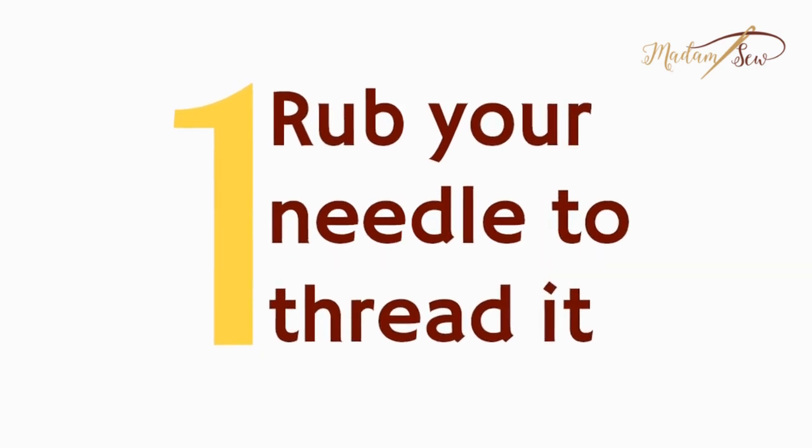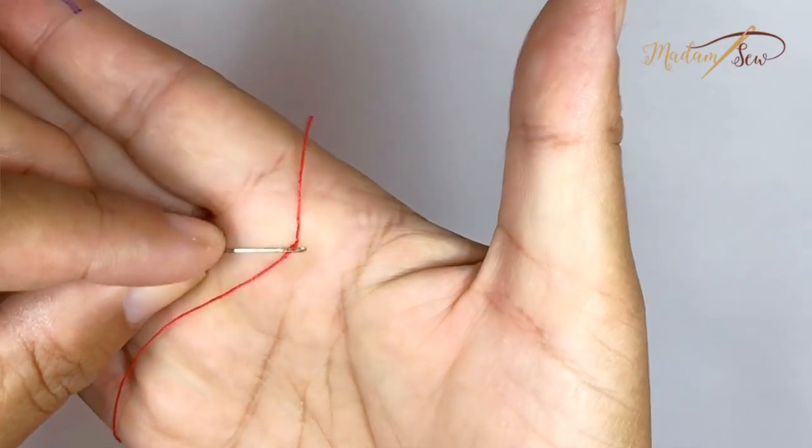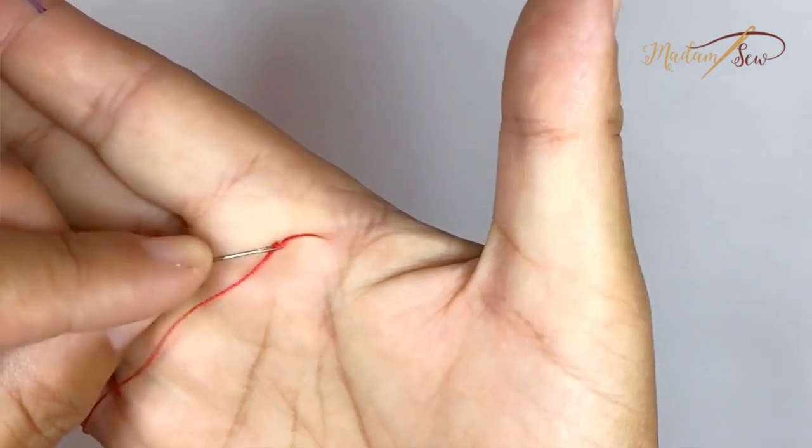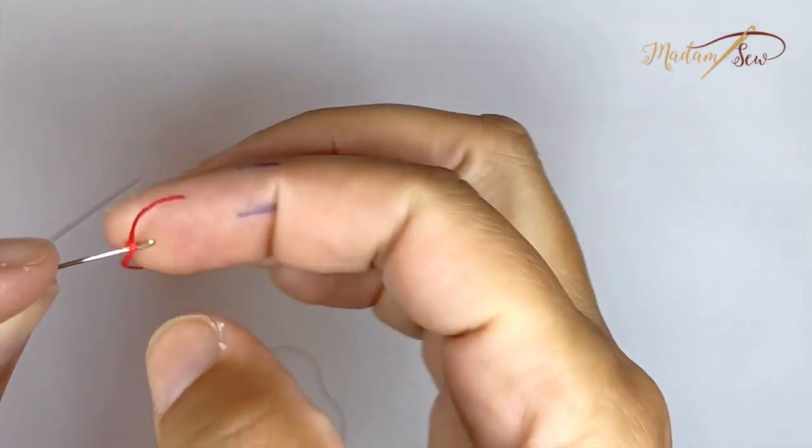Tip number one: wrap your needle to thread it. This one had mixed results. It definitely does not work with thick thread — it totally shreds it no matter how much you rub it, so that didn't work.